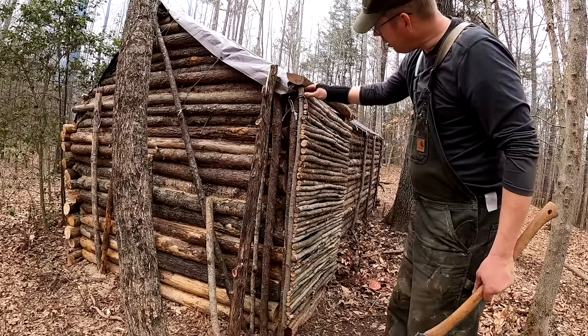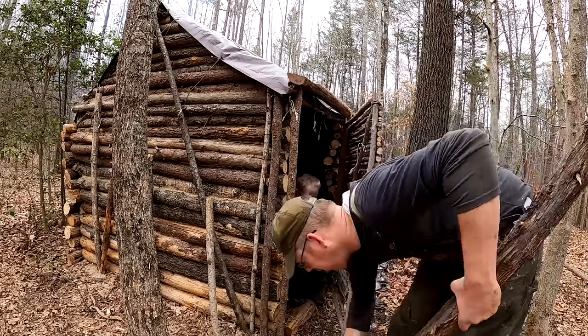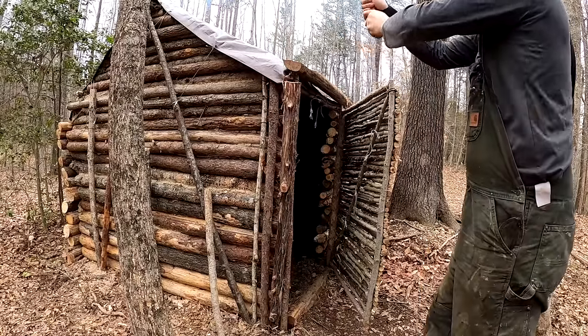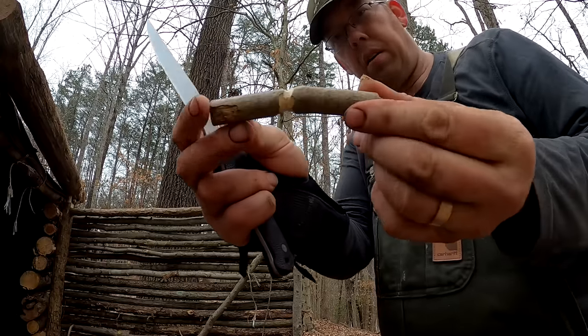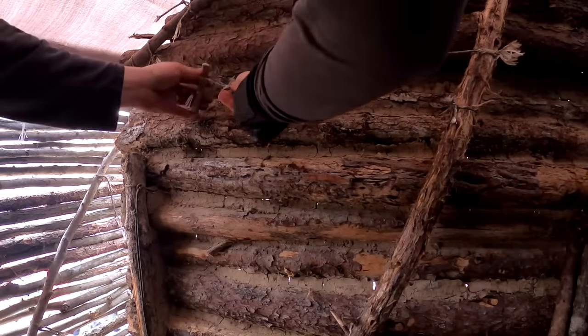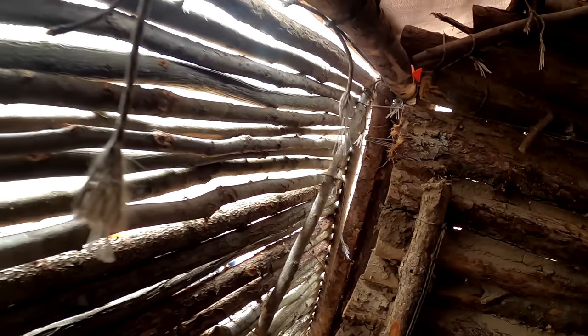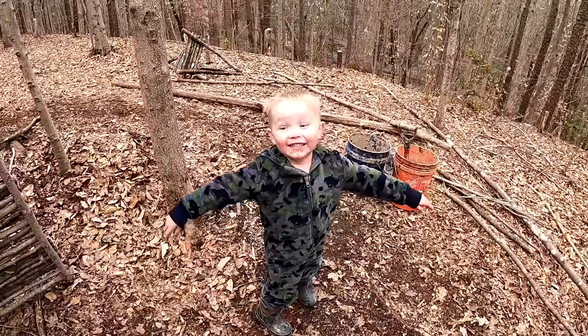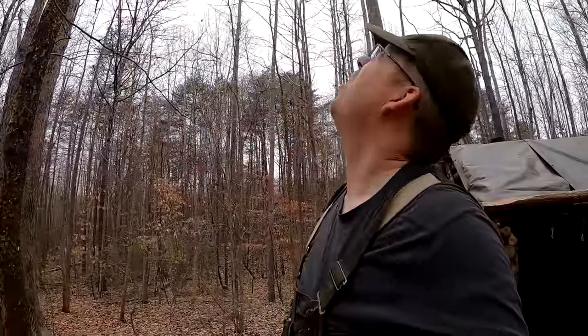This looks pretty good. Got a door latch — nice and tight, not a lot of air coming in through there. One little problem we've got to deal with is this big dead tree right here. I don't want that thing falling on my shelter, so we're gonna take it out.